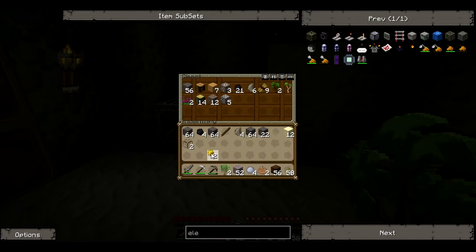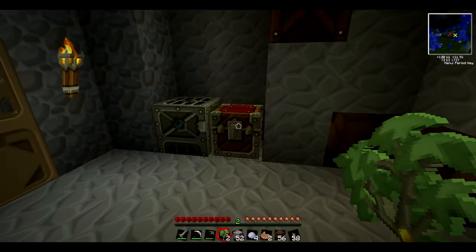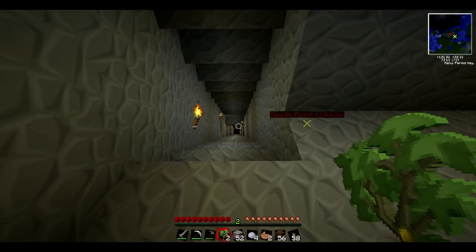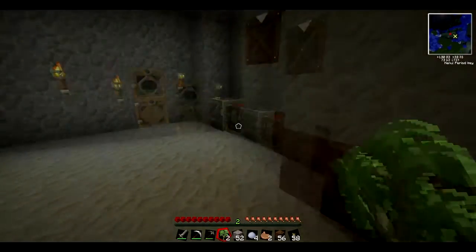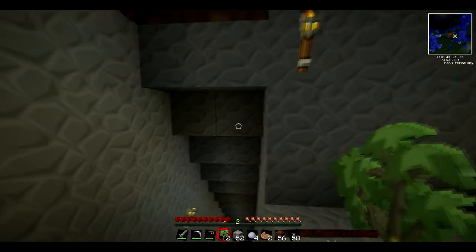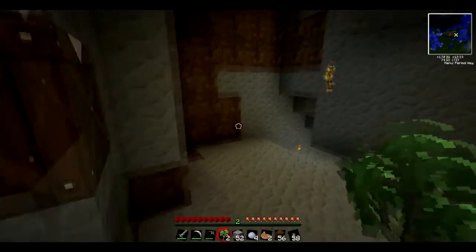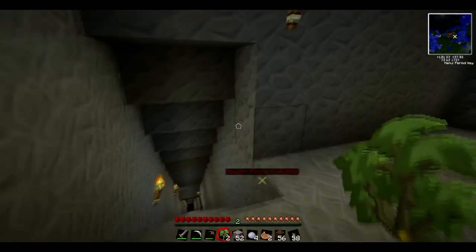I also got sticky resin and some rubber tree saplings so I'll be looking at them in two minutes. I also just dug straight down a bit more, came across silver, and that was literally it. But I had to get off because I was busy, so that's why I'm making a new video - because that video was literally about five seconds long.